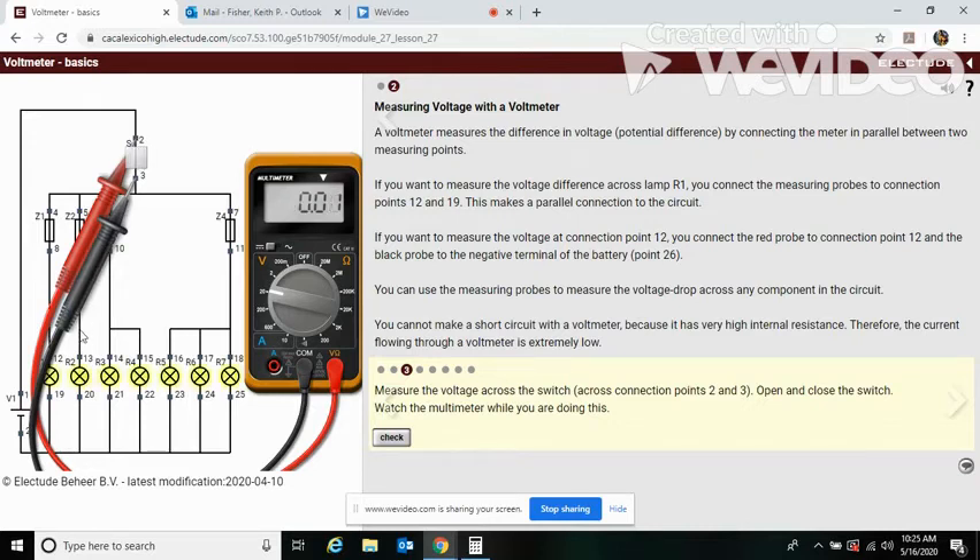When we close the switch, it drops to zero. And look — all the lights are on now because the switch is on. Switch off, switch on, switch off, switch on. We're going to find out why that's happening — why we lose our voltage across the switch — in a question later.